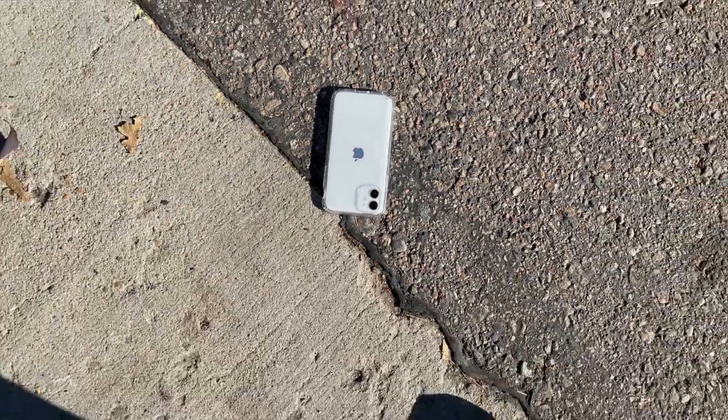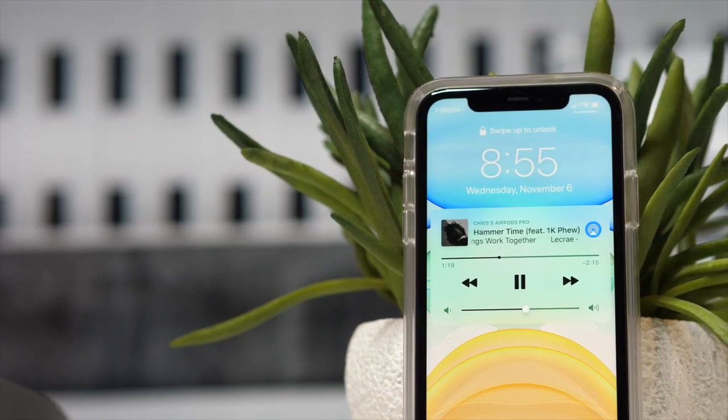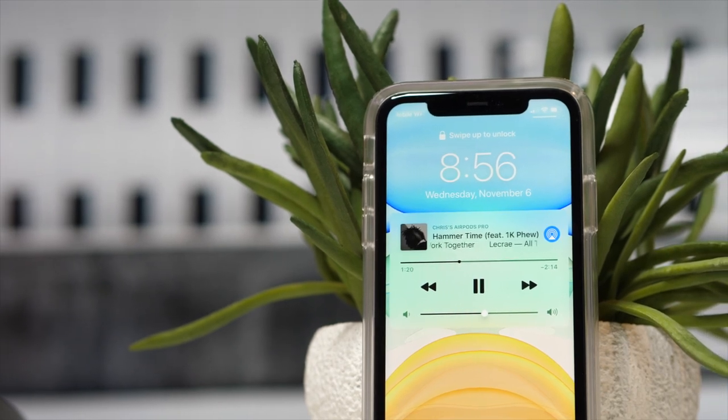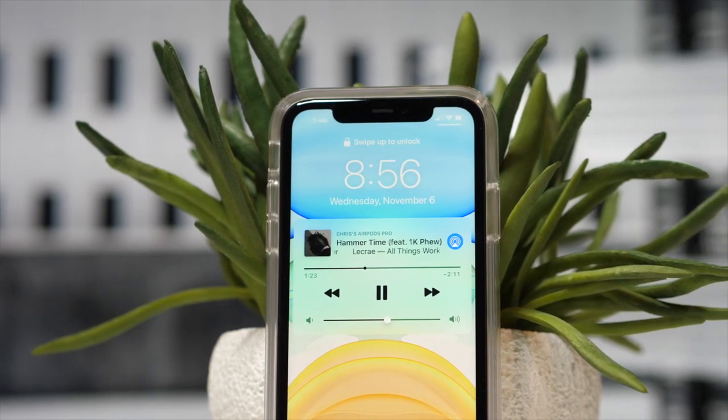Speck has made their own material called Impactium — sounds crazy and scientific, right? It's really good at absorbing blows when your phone drops. It gives you a shock barrier that compresses and disperses the force when you actually drop it. Speck actually has a lab where they tested it in real-world situations — this wasn't just drawn up on paper. Impactium also helps with daily wear and tear like pocket wear, so it stays nice even if your keys end up in the same pocket.